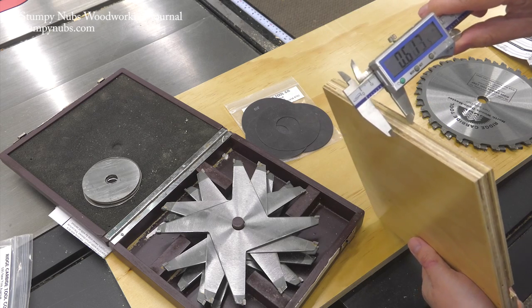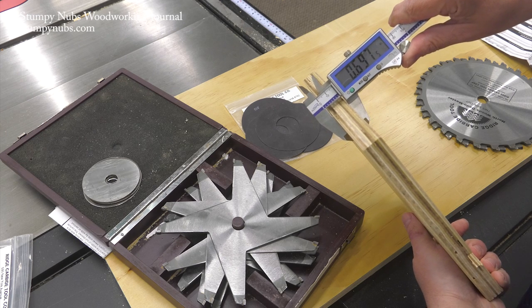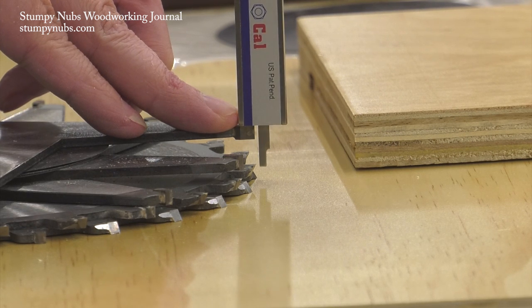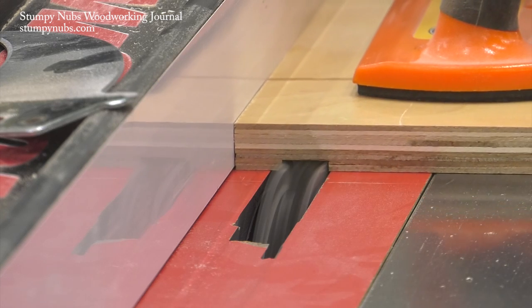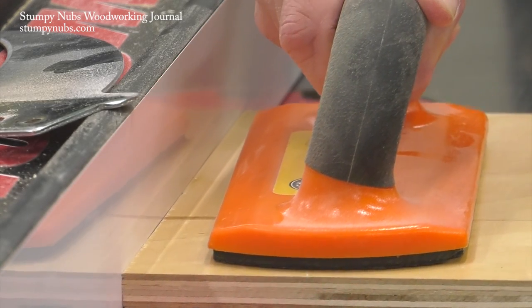Now let me show you another way to do this that takes advantage of a little bit of technology. This is a digital caliper — I'll link to the ones I prefer below. I use it to measure the precise thickness of my workpiece, then I use the depth gauge on the other end, which I place on the point of one of the teeth, to measure the thickness of the dado stack as it lies on top of my flat surface. I always add a few thousandths for glue. This will usually give me a perfect setup without fine tuning, but I always still make a test cut.